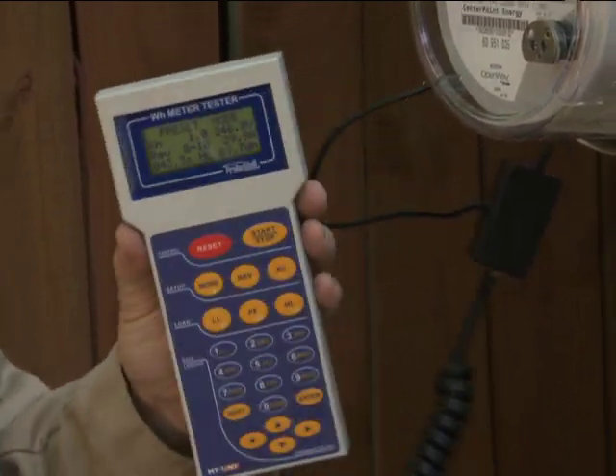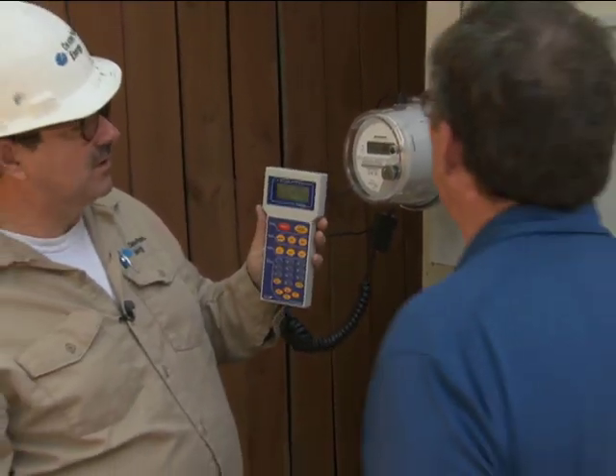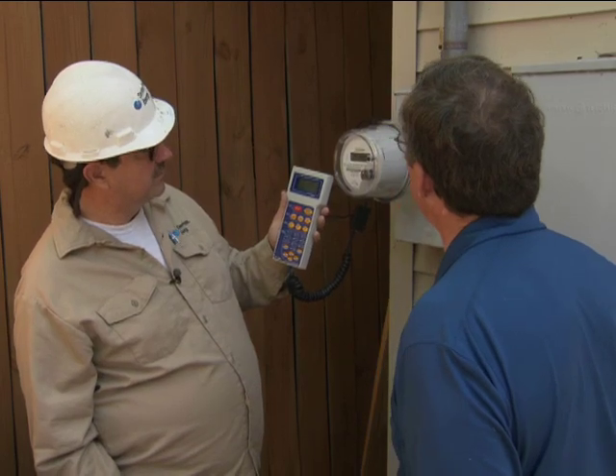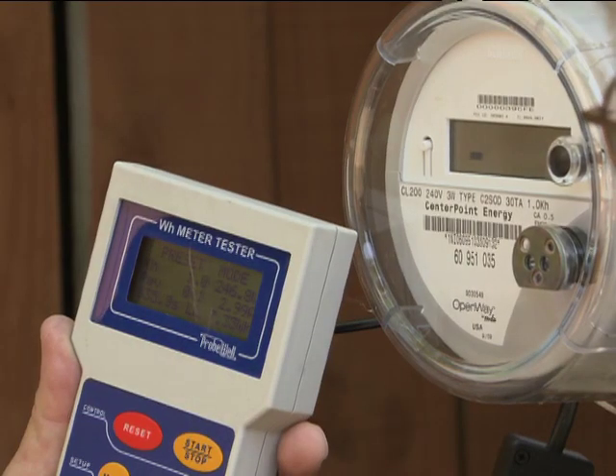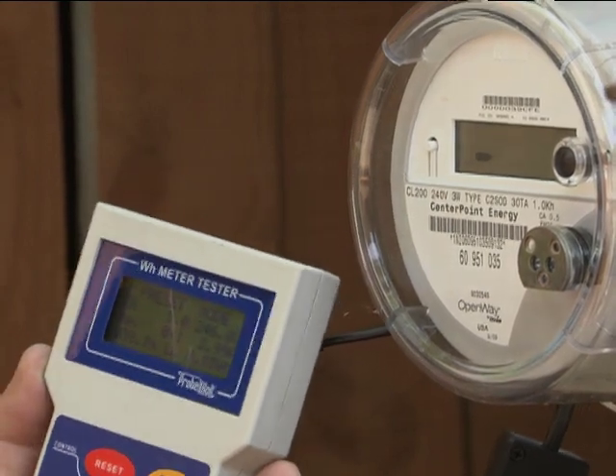Electronic meters have no friction at all whatsoever in them, so they're very accurate. The voltage check — your voltage was good. Connections, all that.